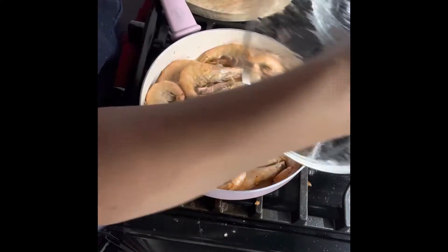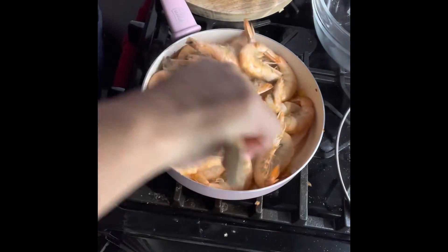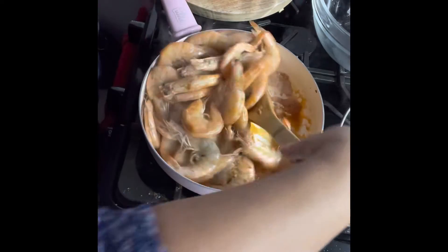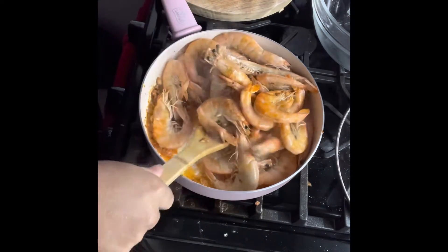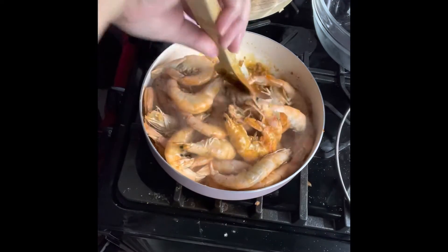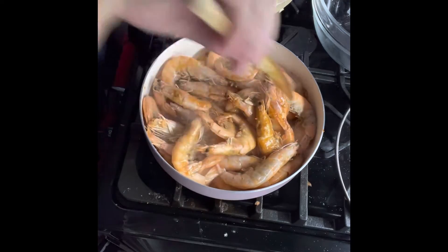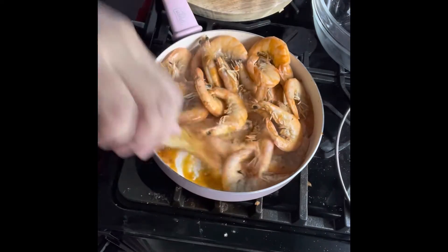Okay, open it after two minutes. I'm going to check it and stir it — nice and delicious. Yum. Some stuff is not cooking; I think my pan is really small.